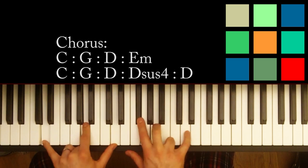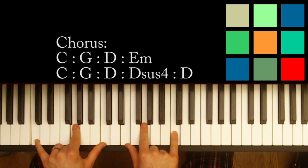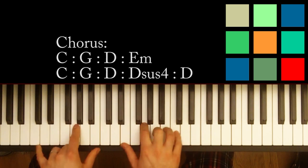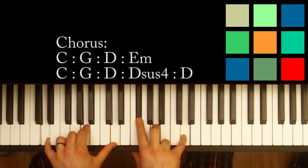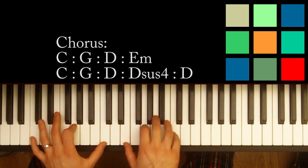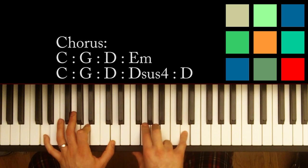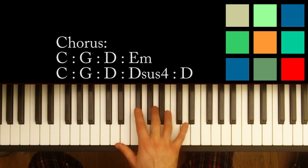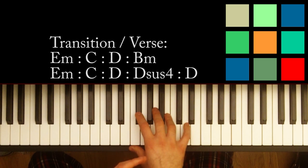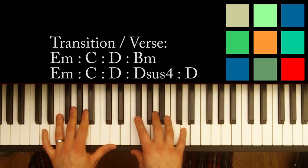So let me show you what that chorus sounds like — I'll go slow and talk you through the chords at the same time: C, G, D, E minor, C, G, D, D sus 4, D. And you repeat. So listen to the song and hear whether or not that D sus 4 comes in. So you're going to play that chorus block — that part I just showed you twice, chords written above the keyboard — and then you're going to go into this transition block.